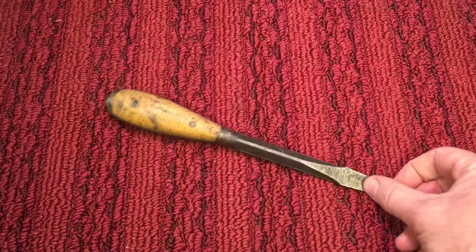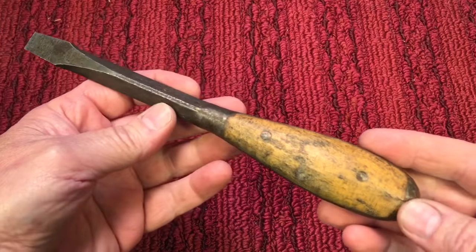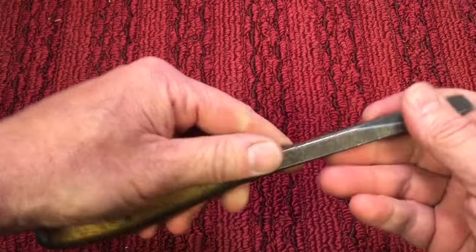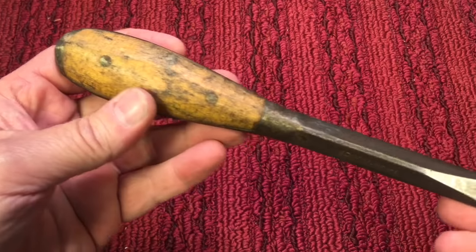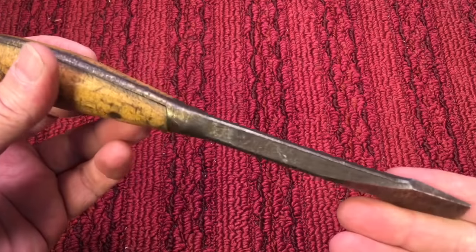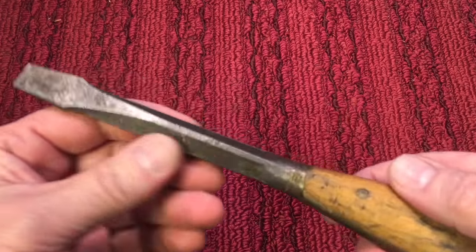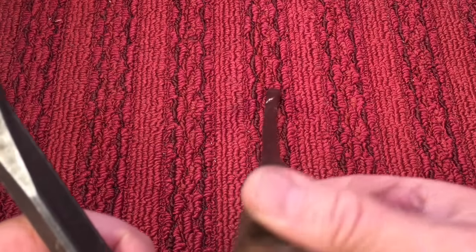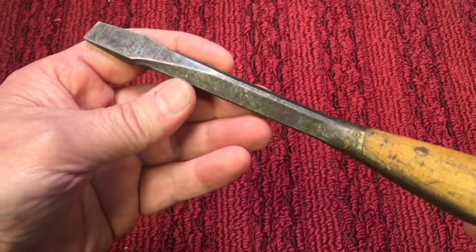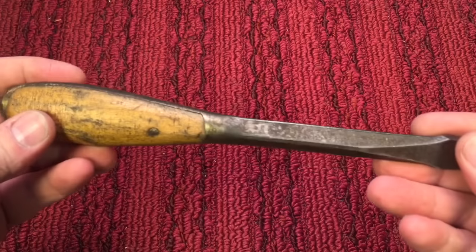But today's project is the nicest screwdriver ever made. This one here is made by the Irwin company. Like a perfect handle screwdriver, this was incorporated into the Jeep toolkit in World War Two. The fit and finish, the feel, the length, the stoutness — these were prone to bend, as you can see here. This one is bent, but you are not bending this without really trying. And this is the one we're going to work on today — the nicest screwdriver ever.